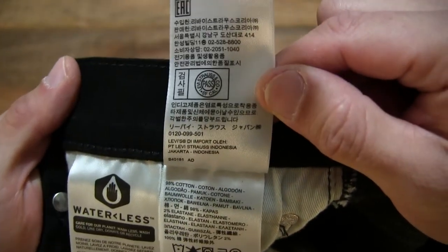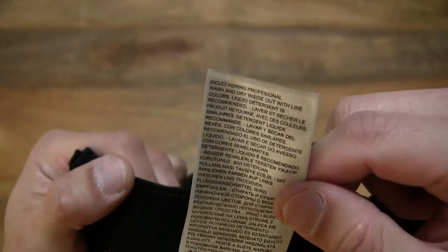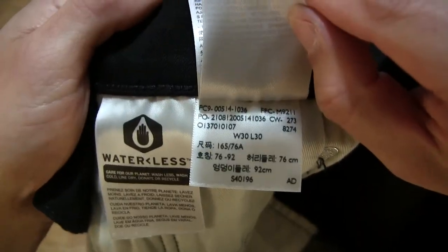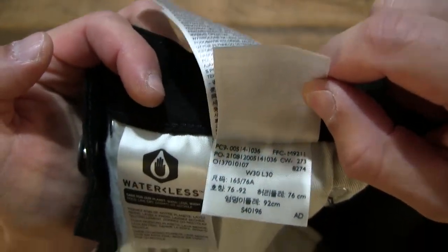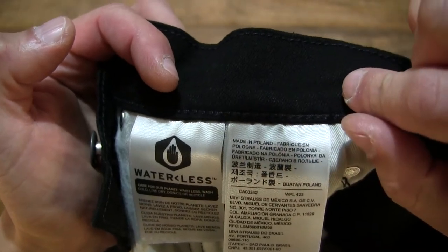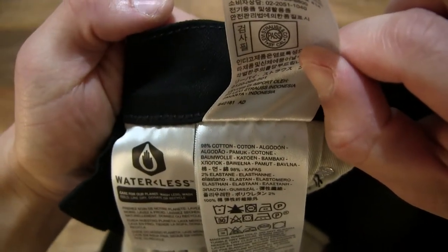Flipping the labels over, we can see the finer details — the care label for the pair of jeans, as well as the textile information and other product details. All the details of all the labels attached to the jeans. The material composition of the jeans is 98% cotton and 2% elastane.